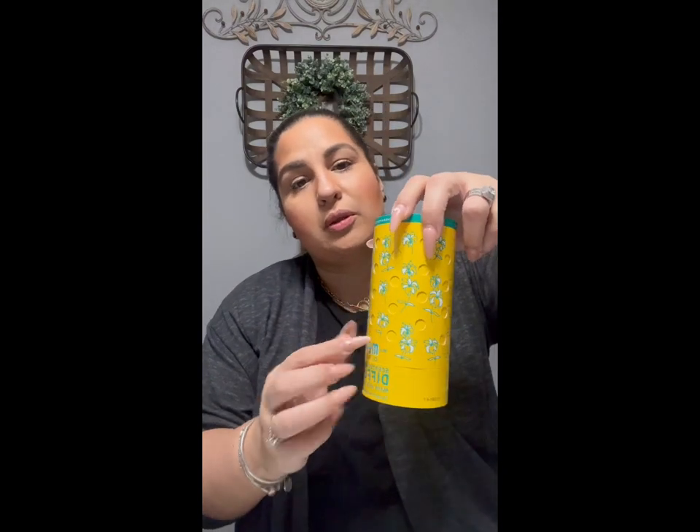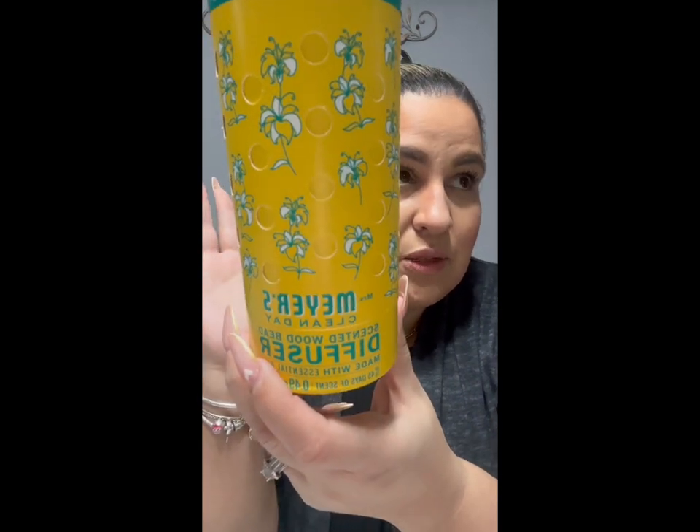This was a wish list item — I did a little happy dance when I found it. This is the Mrs. Meyer's Clean Day scented wood bead diffuser, made with essential oils. It says up to 45 days of scent. Basically you open it up, separate the little bean bag inside, and twist it open a little bit so that through the vents the scent can come out. I already have one on the little side table next to our couch. It's the honeysuckle scent — it smells pretty good.